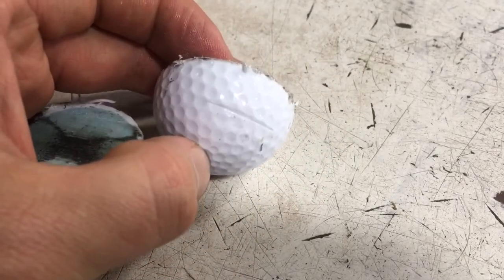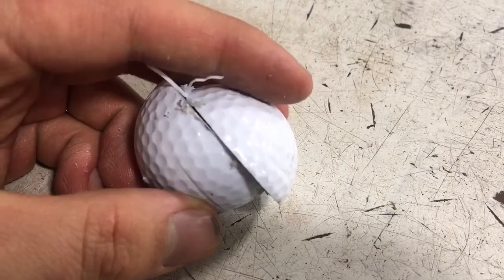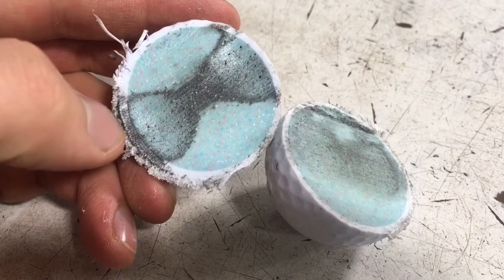You can see it's deformed just a tad, and it didn't cut exactly down the middle — it did cut off to the side a little bit, as you guys can see. But that's pretty cool. So there we have it, this is the result of the golf ball — what's inside a golf ball, it looks just like that.